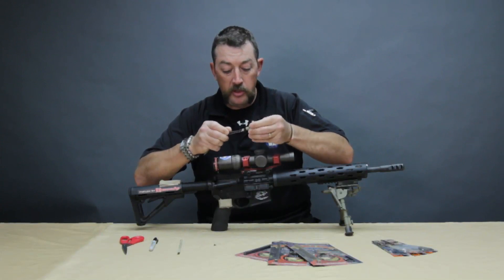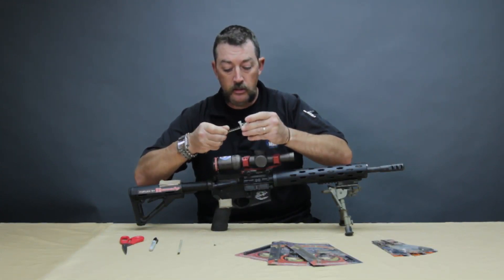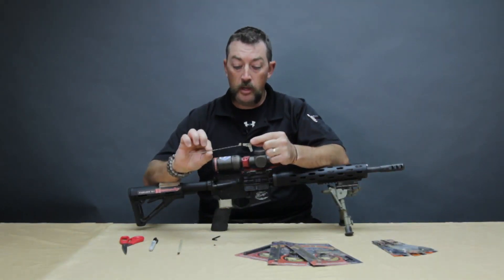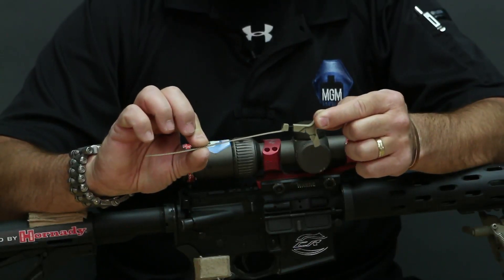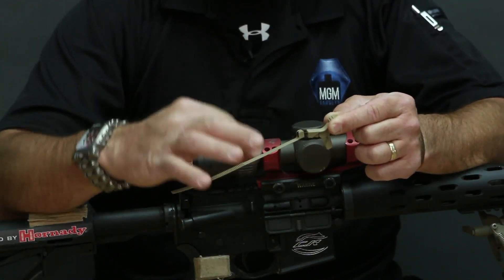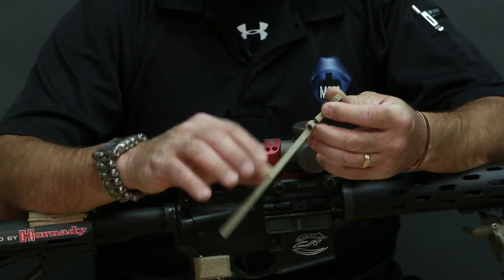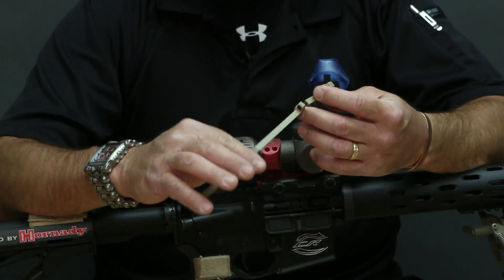When you get this started, you only want to put it in about two full turns. You want the screw fully started in the lever but you want to have a little bit of a gap in there, because what we're going to do is measure this around the magnification ring, cut it, and test it a couple of times to make sure that's the correct fit.